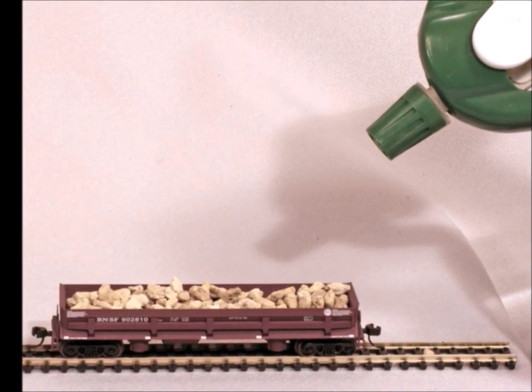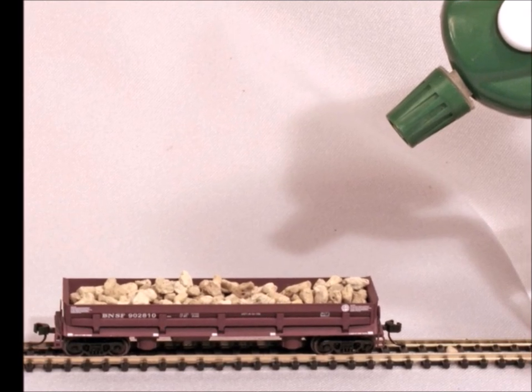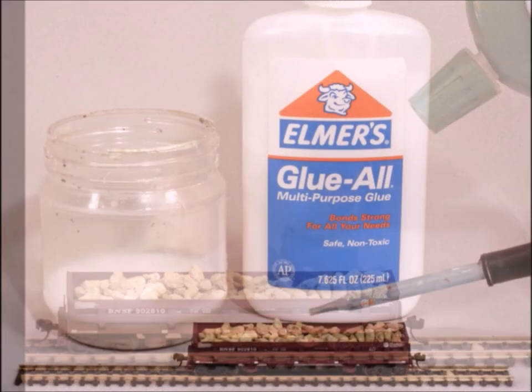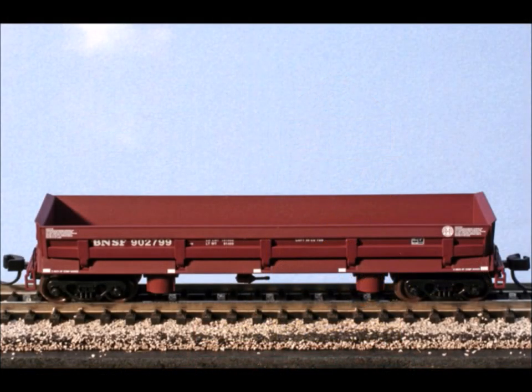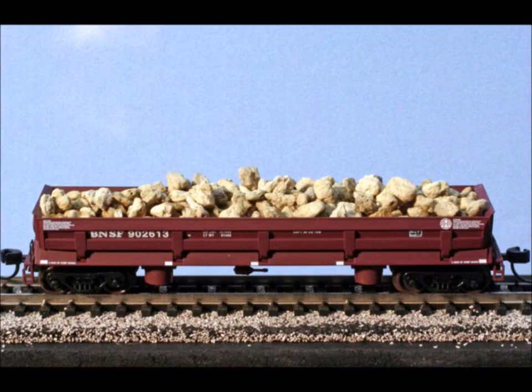Then you wet them down a little bit with some water with just a little bit of dish soap in it — just a little bit to lower the surface tension of the water. Then you mix up some Elmer's plain old white glue with a little bit of water, about a 50/50 mix, and then you dribble it in there and let it dry. It'll take a couple, three days.